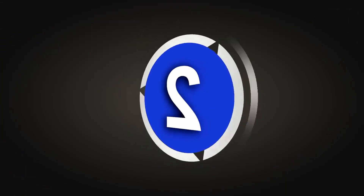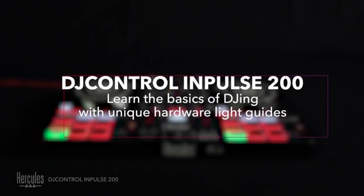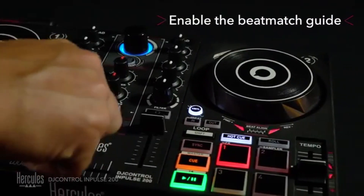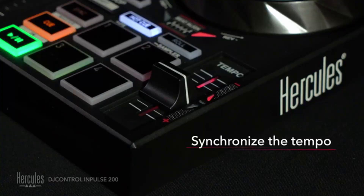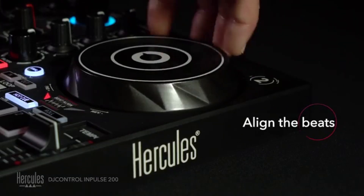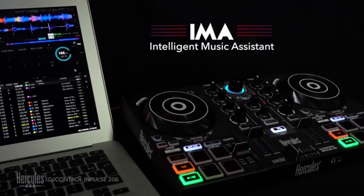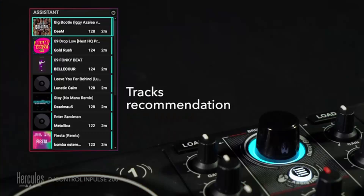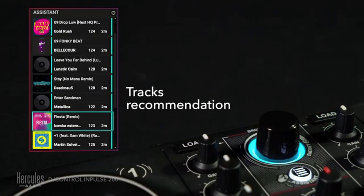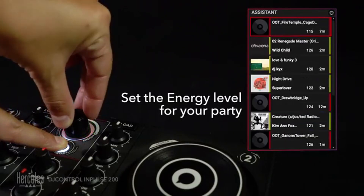Coming in at number 2 is the Hercules DJ Control Impulse 200, coming in at around $100. The only negative is that it comes with its own DJ software, D-Juiced, which isn't one of the leading brands in the DJ scene — so it may be missing some features found in Serato or Rekordbox and could be a tiny bit harder to use. You do have four performance pads with four modes: Hot Cue, Roll, FX, and a sampler.